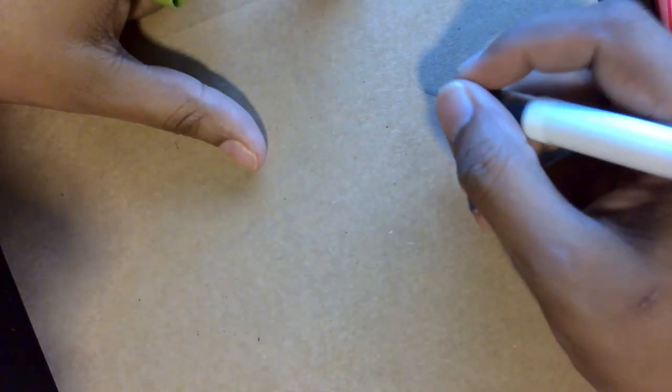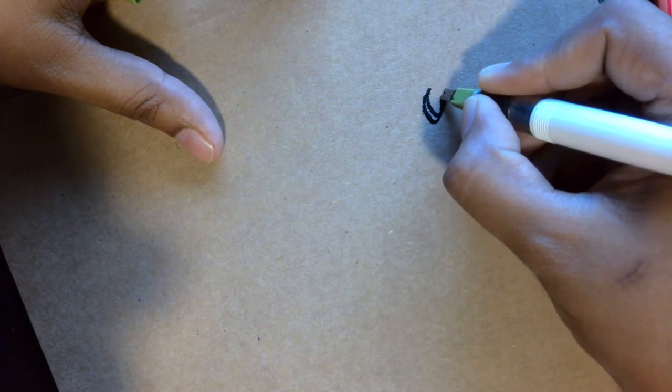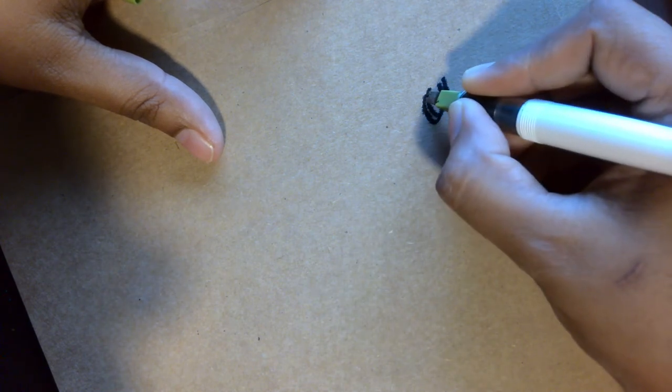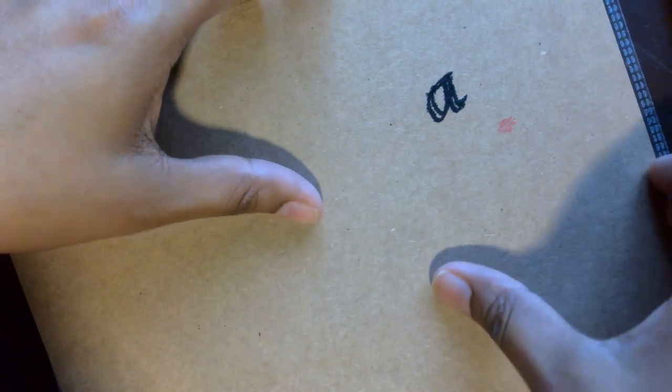Up until now we saw a lot of white and cream colored papers — now we'll look at colored papers. The first colored paper is the craft paper, which is brown in color. It has a quite textured surface with a fair bit of paper fibers. If you don't prepare this paper it's going to feather, but it doesn't bleed onto the other side because it's quite thick. I wouldn't call this an ideal paper for calligraphy practice.